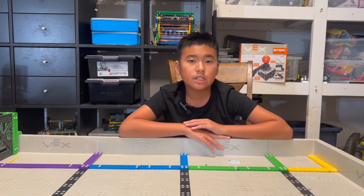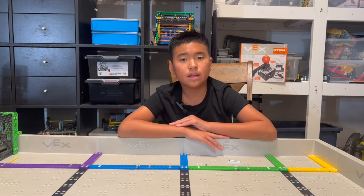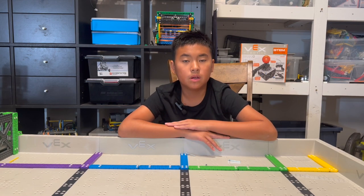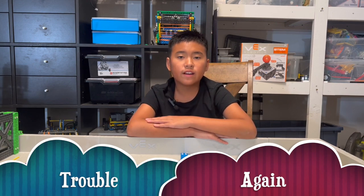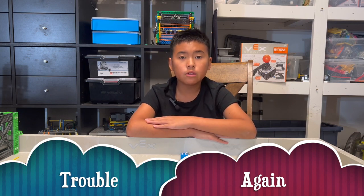I was hoping we didn't have to do another troubleshooting video, because last season we had too many problems, but unfortunately something happened again. Yesterday, at the Orange County Classic VEX IQ Tournament, in the middle of a match, our flywheel stopped spinning.